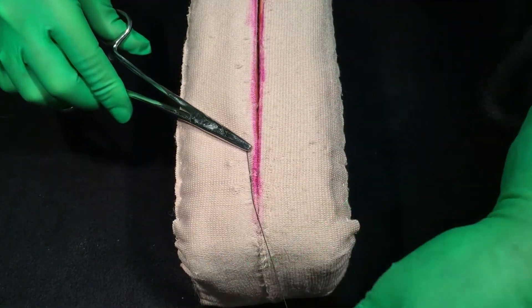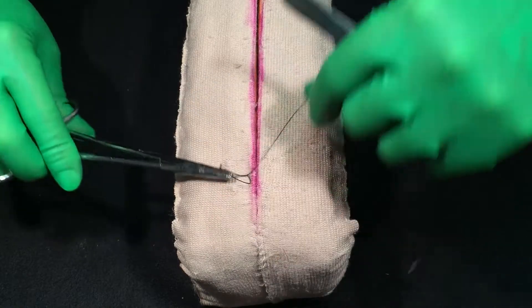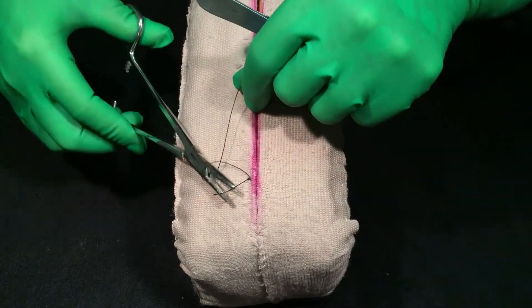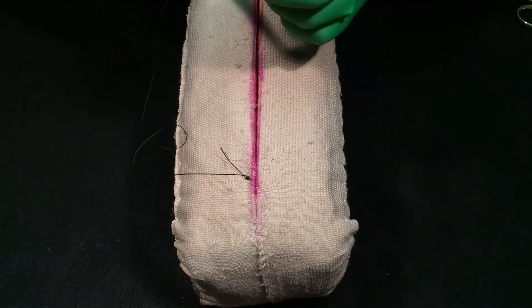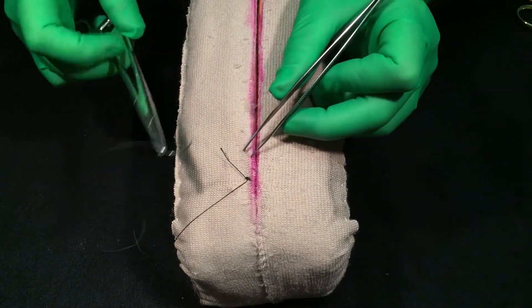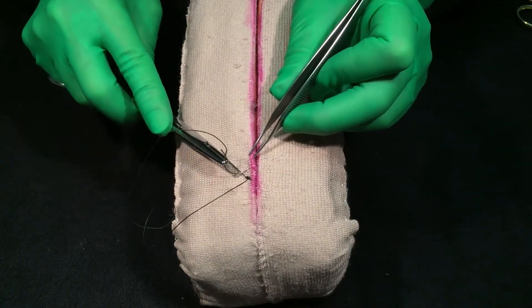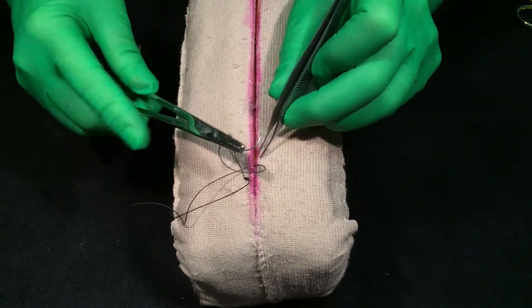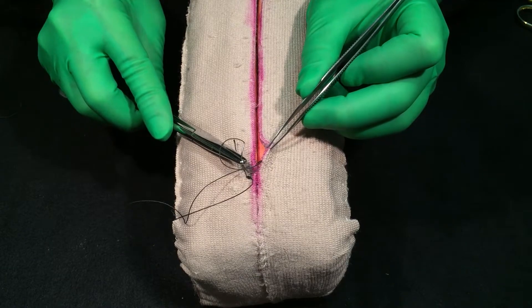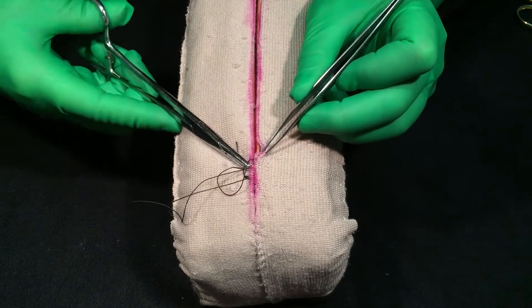You continue this process through the whole thing. As you can see, the side that is the mattress side is starting to co-opt and bird a little bit. There are two ways to do it — when you're starting, you should be going through in two separate stitches. Now back on the skin side, running subcuticular.